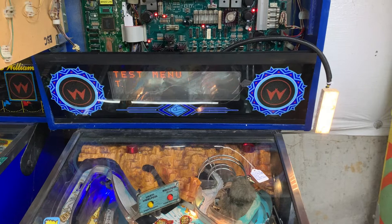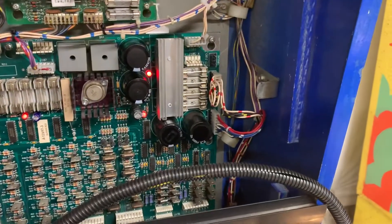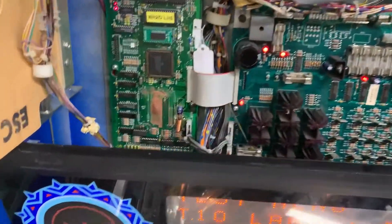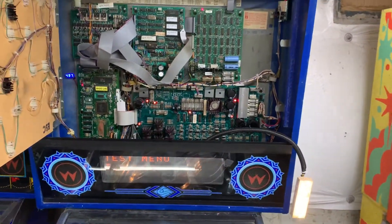I would also recommend repinning the female housings at J101, J115, and J210 for the MPU. That should do it — thank you so much for sending it in.